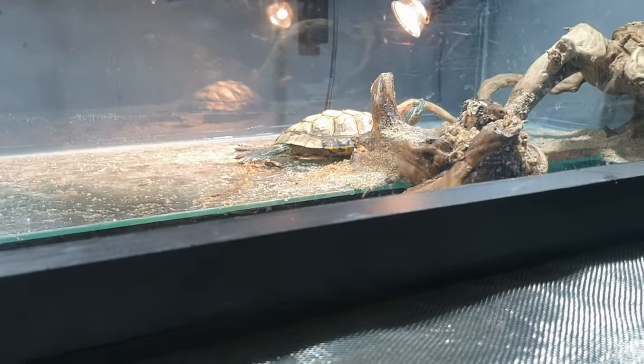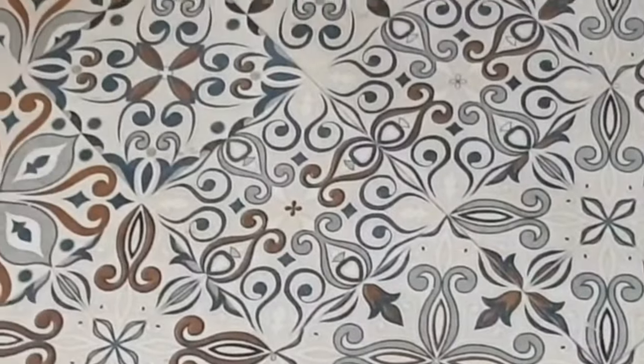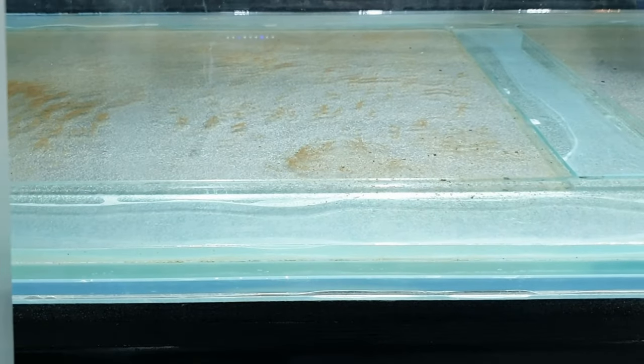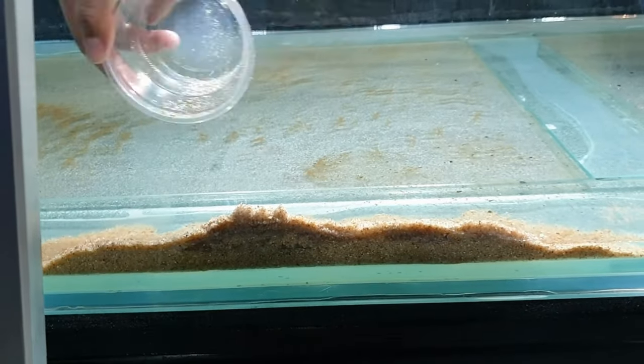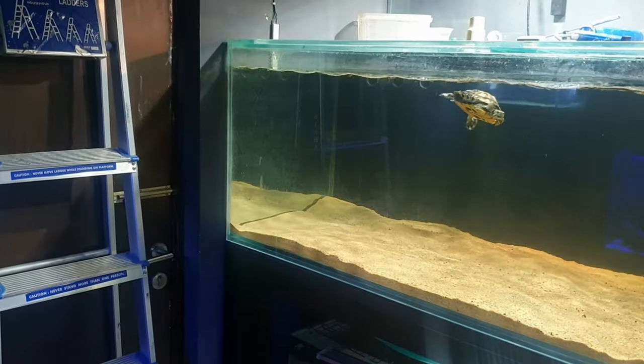Now let's get into actually aquascaping this massive aquarium. The driftwood I'm using has a curing period — it develops a bacterial film and also floats underwater. To get around it I usually boil driftwood, but since these pieces were so massive I had to put them in a tub filled with hot water so all the air bubbles could escape. They still developed a bacterial film, but it went away on its own. Meanwhile I added the sand into the aquarium, which at first made it really cloudy and muddy, but the sand settled after doing a lot of water changes.